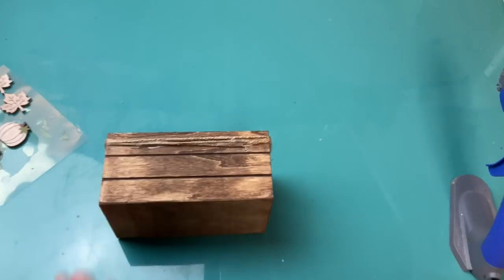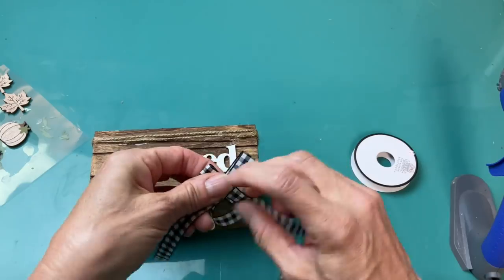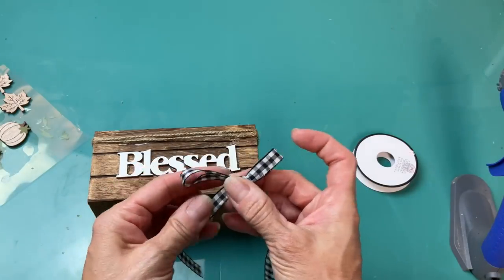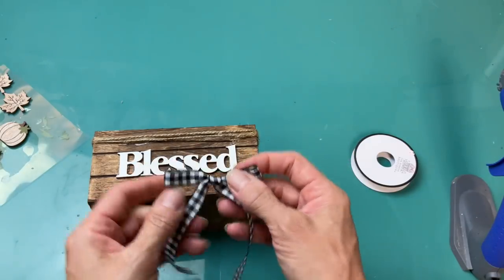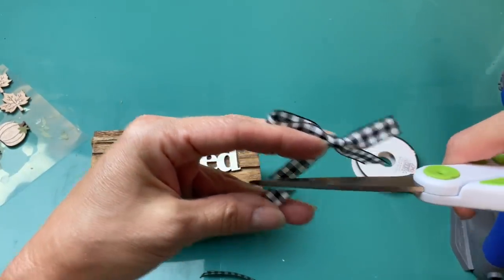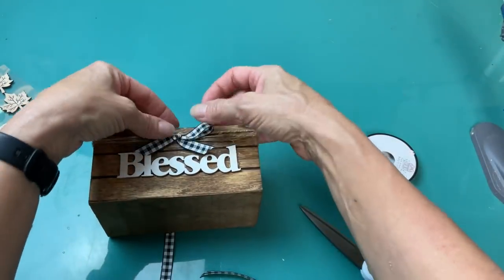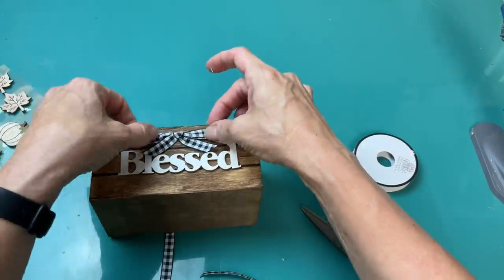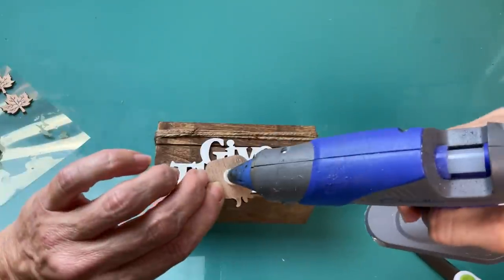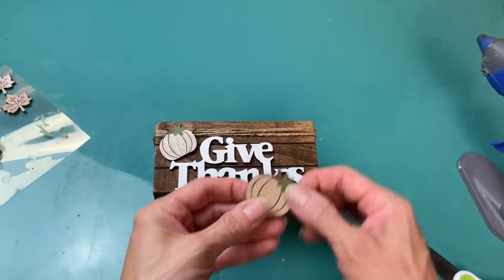I figured I could keep this out all year long and just change the florals that go inside. On the 'blessed' side, I added a black and white gingham ribbon bow — this ribbon is from Hobby Lobby's sewing department. I trimmed the tails a little shorter so they wouldn't cover my words and hot glued it to that side. On the 'give thanks' side, I pulled out my wood stickers from Hobby Lobby and glued two pumpkins, one on either side of the word 'give.'